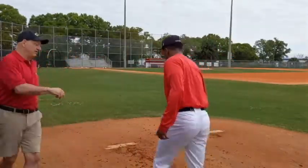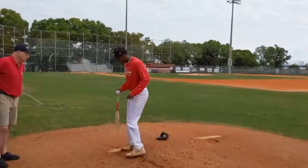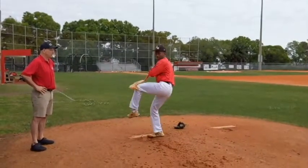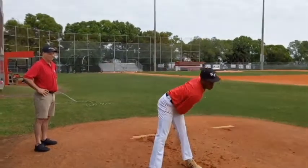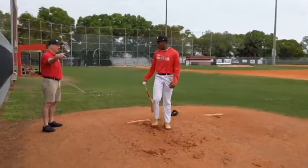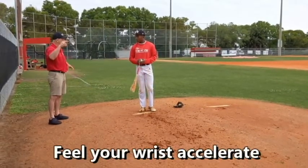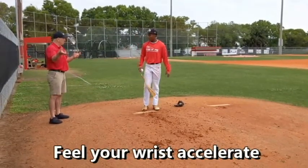So go up on the mound. Let's try that. You feel how your wrist has flipped — you're accelerating your wrist, and then you can get the ball in your hand and you can duplicate it.